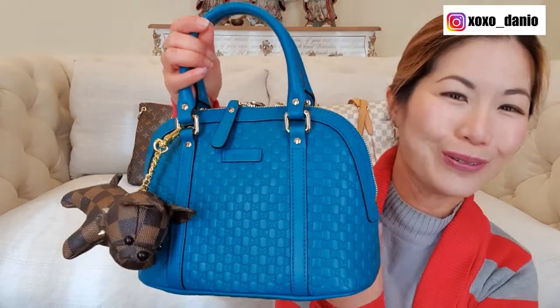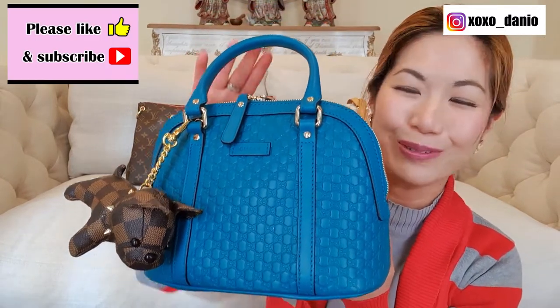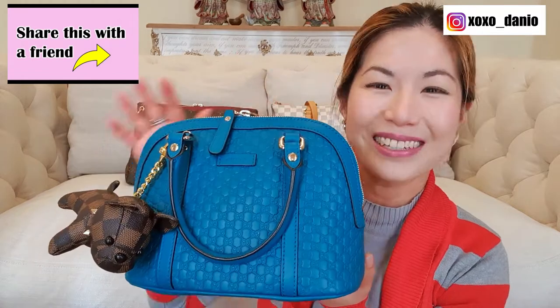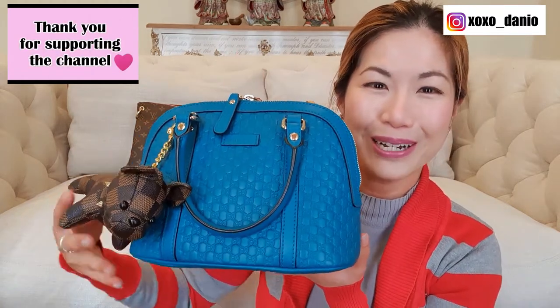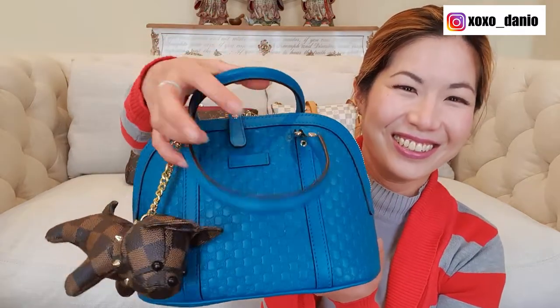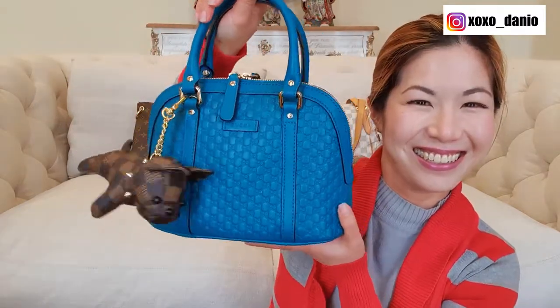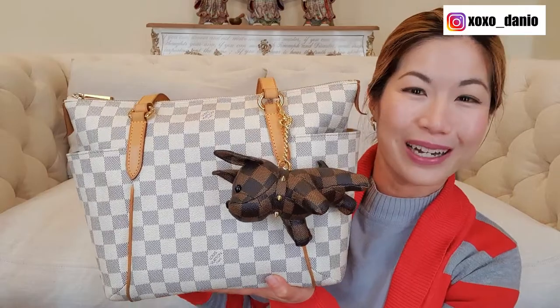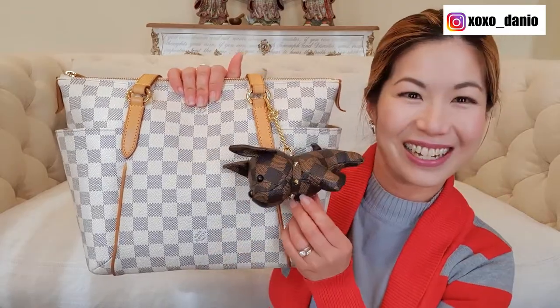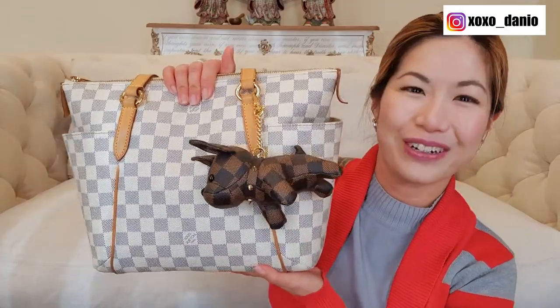And then if you have a blue bag, this is what he looks like against a blue bag. This is my Gucci micro Gucci Sima mini dome bag. This bag is sort of blue with silver hardware, but anyway if you wanted to see what he looks like against blue — cute, so cute! And then here I put him against my Louis Vuitton Totally in the PM size. She is in the Damier Azur and this is what he looks like against Damier Azur — very, very cute!